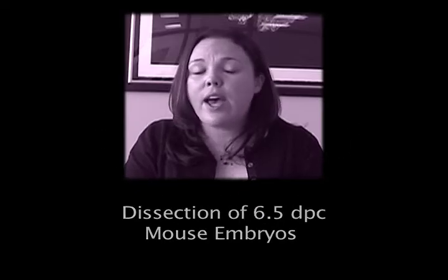My name is Kelly Shea, and I'm the laboratory manager and also a research technician in Niels Heisen's laboratory.